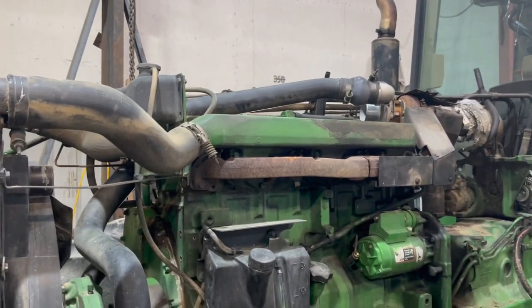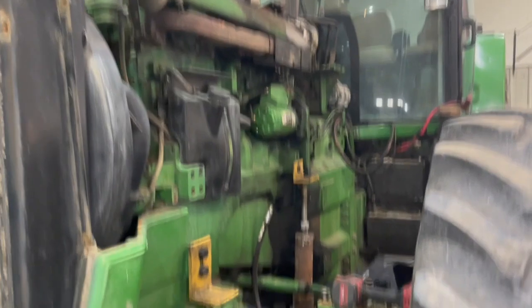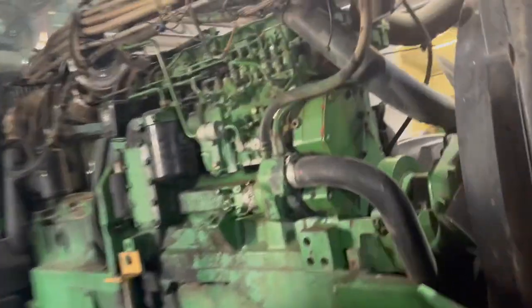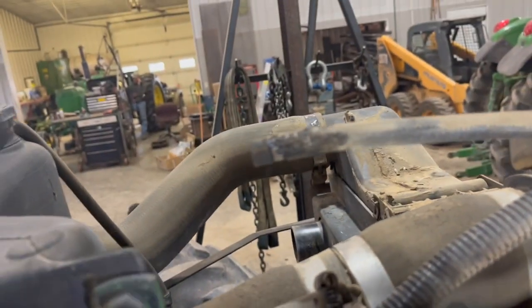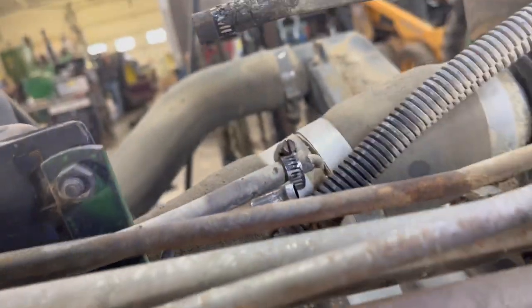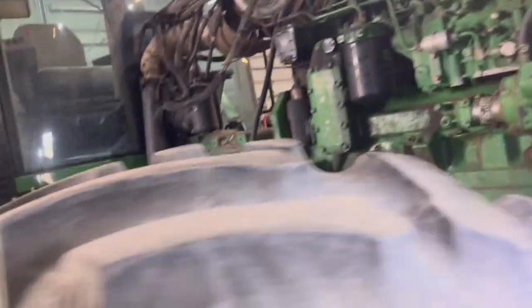A few things I did forget: number one is the fuel lines — take that one off right there, it goes down here and also up top there. There's also this hose that goes to the return fuel port right there, it just has to be detached. Then the four-wheel drive also has to be undone — that's just up here.